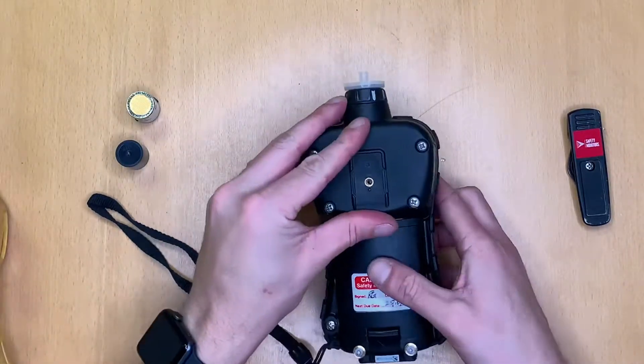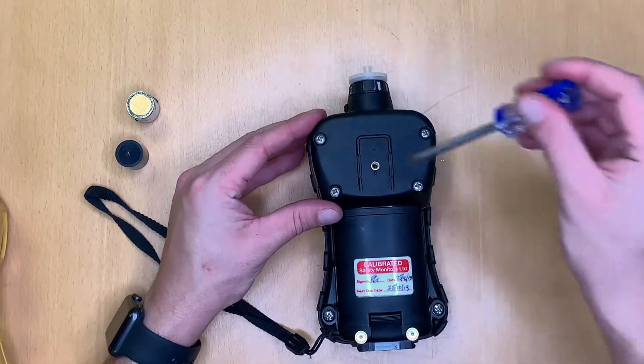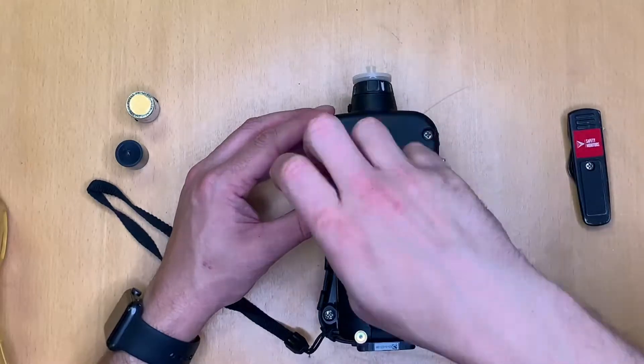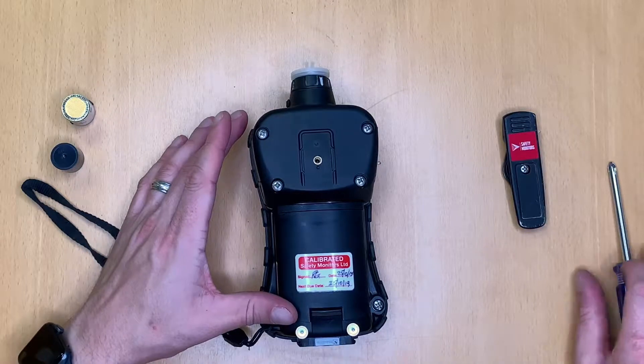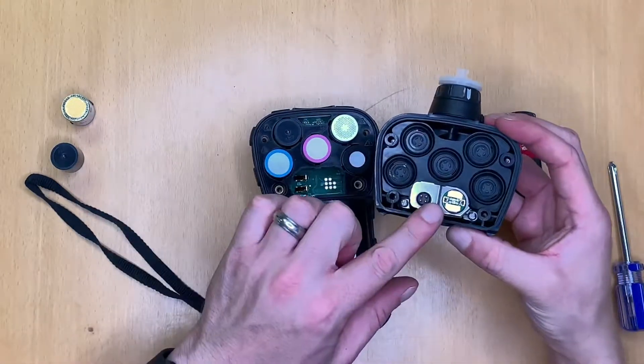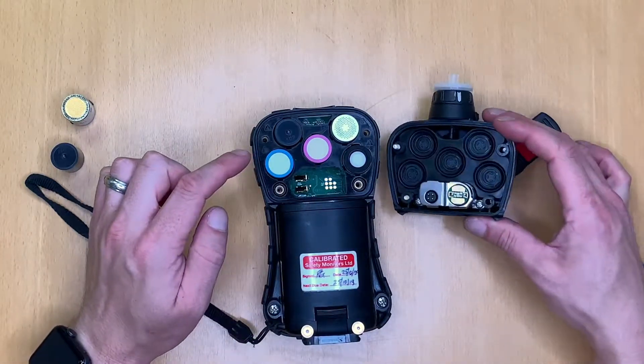We then approach the sensor and pump assembly which is on this back section here, so we need to undo these four screws to remove this assembly. Once all four screws have been undone we can remove this back assembly, and you'll see the pump is located on the back here and then we've got the sensors inside the instrument.